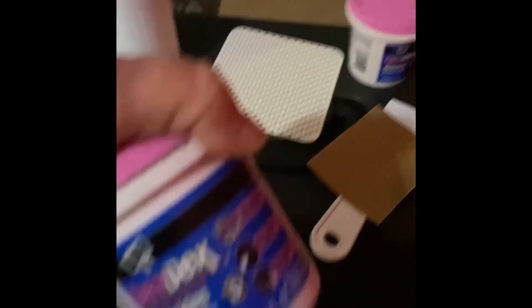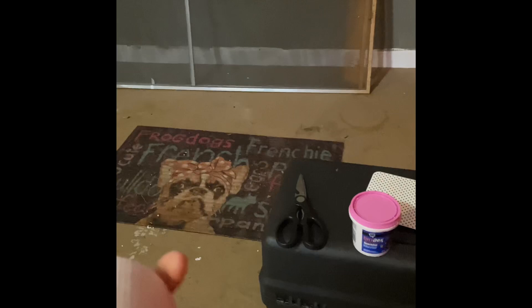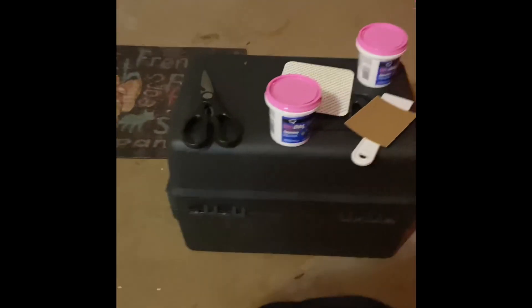This is what y'all gonna need when you get a hole like this: you need a spatula, you need some sandpaper, and you need some spackling — this is pink but it turns white when it's ready for you to sand and paint over. You're gonna need a pair of scissors, and you're gonna need some of this mesh. This goes over the hole.